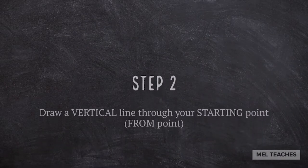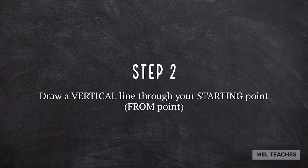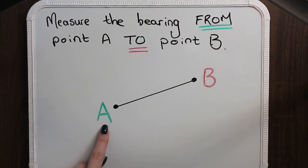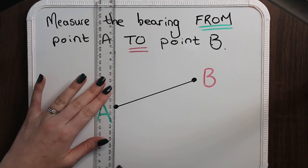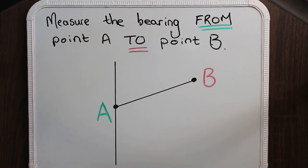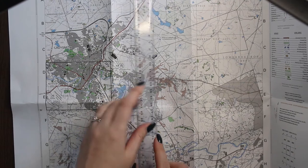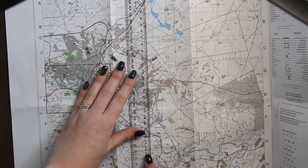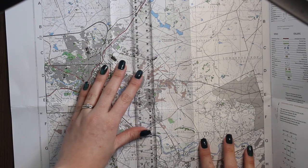Step number two is draw a vertical line through your starting point, or from your 'from' point. This is to help you line up your protractor. Make sure it is straight — what I like to do is line up my ruler with the lines of longitude on my map. That way I know it is at the correct angle and it is perfectly straight.